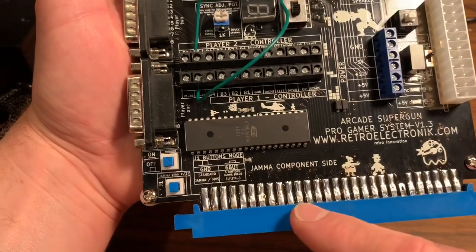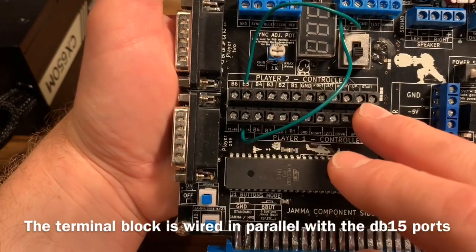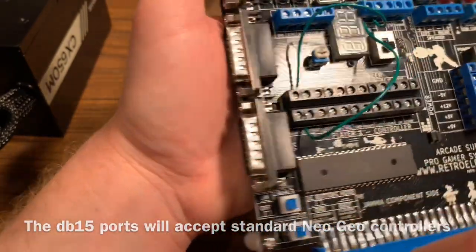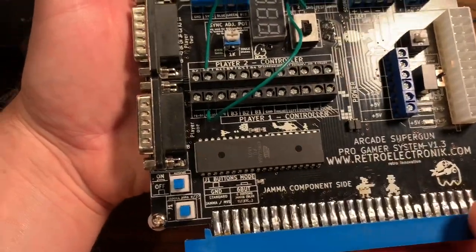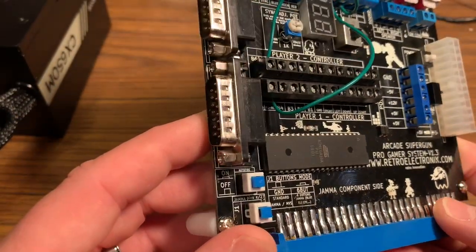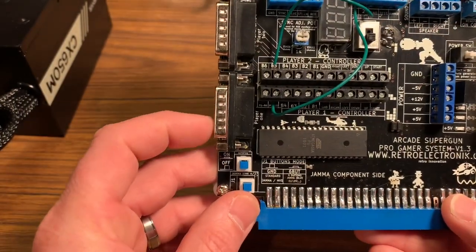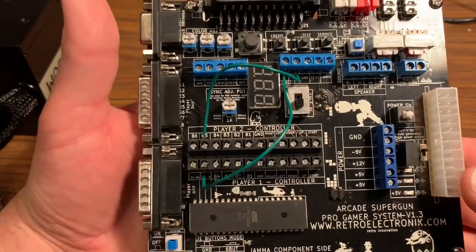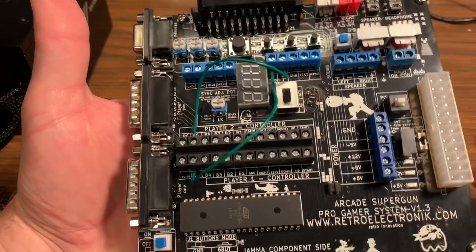When you plug your JAMA PCB in, all the inputs are routed to this terminal block and also to the DB15. It's your choice how you want to use it — you can plug in a Neo Geo controller directly, but it'll only accept buttons one through four since that's all Neo Geo has. Technically you could get button five as the select button if you wanted — for example, to use medium kick in Street Fighter with five buttons.